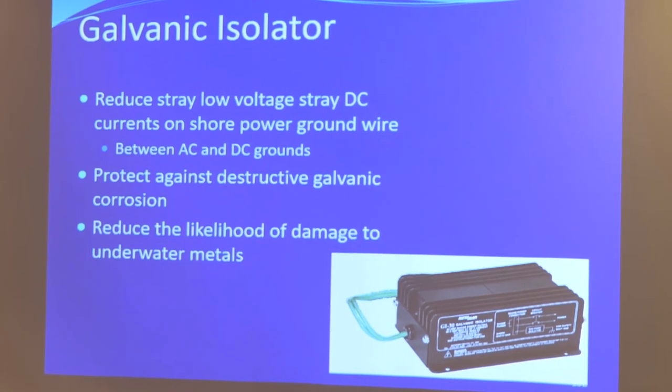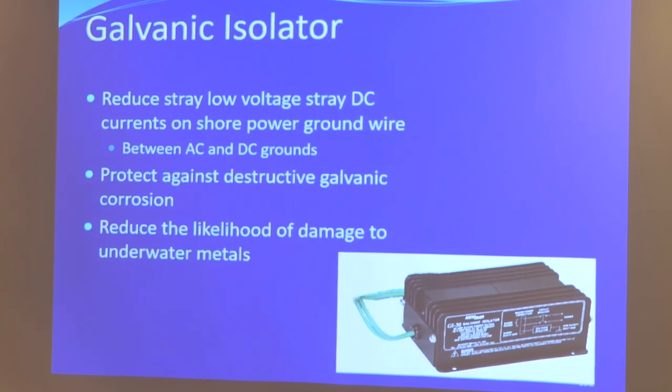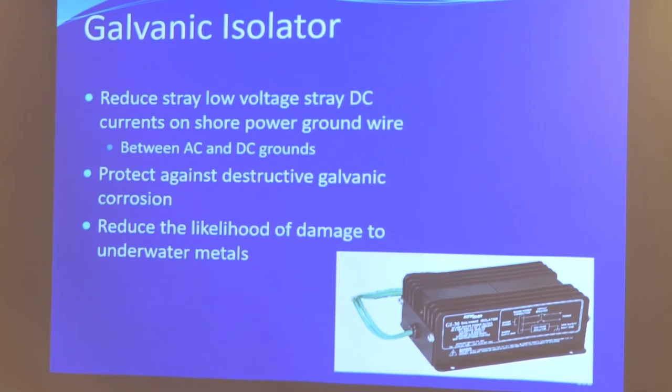What it does is reduce stray low-voltage current on the AC grounding wire. This device is of no use if you're in the middle of the ocean and not connected to shore power. So if you never connect to shore power, you don't need this.